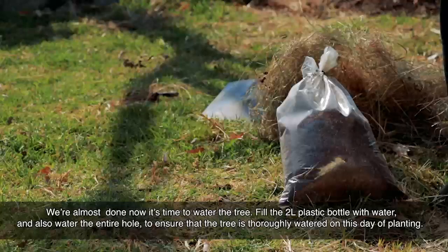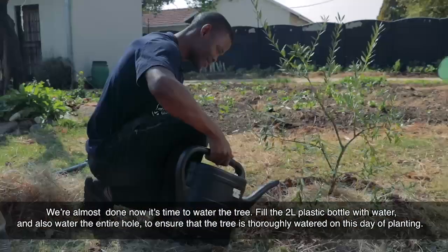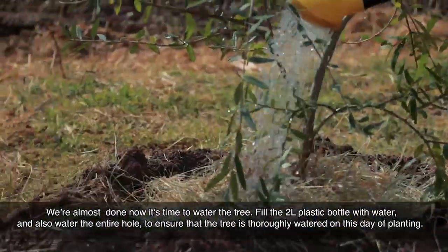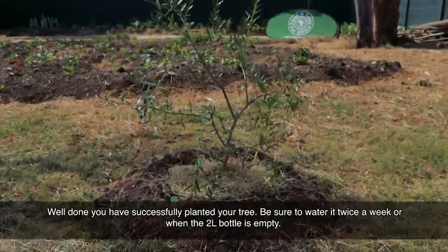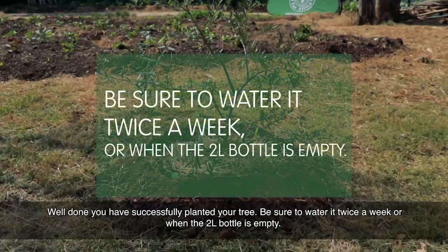We're almost done. Now it's time to water the tree. Fill the 2-litre plastic bottle with water and also water the entire hole to ensure that the tree is thoroughly watered on this day of planting. Well done — you have successfully planted your tree. Be sure to water it twice a week or when the 2-litre bottle is empty.